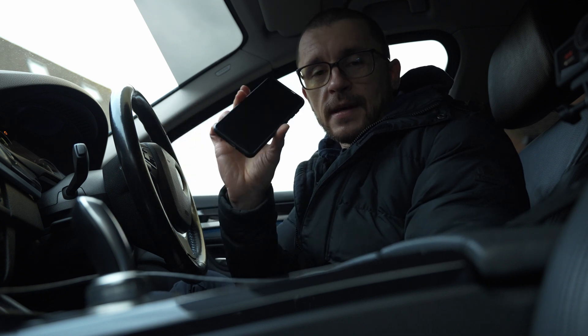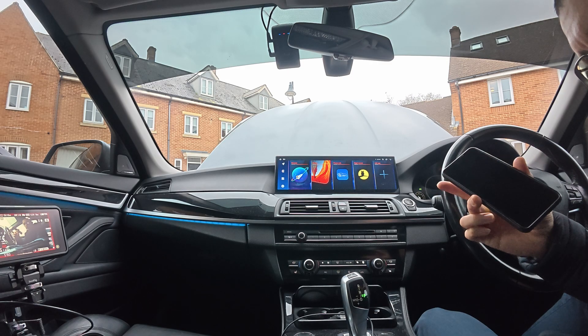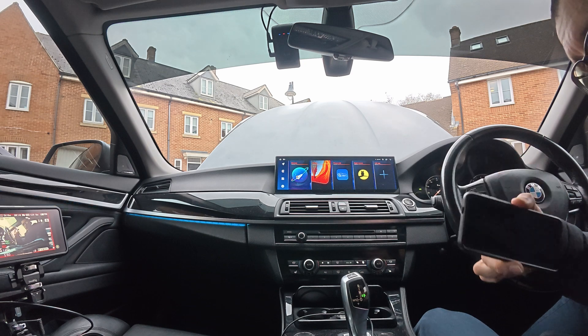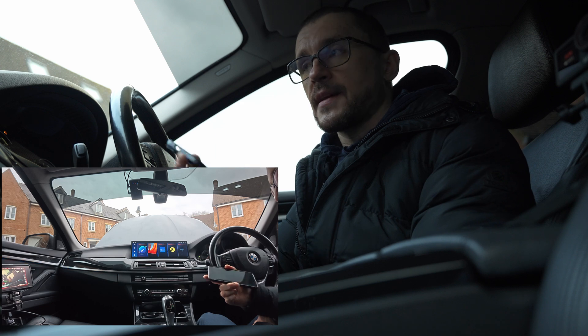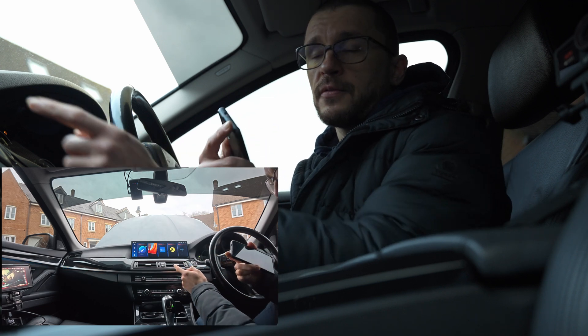In this video we are answering how you can mirror the content from your phone screen onto the 14.9 inch extra unit. These are some of the observations that I've done by using this unit and hopefully they will help you.